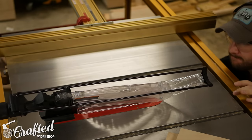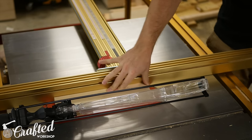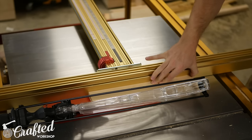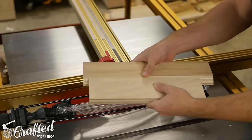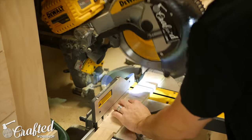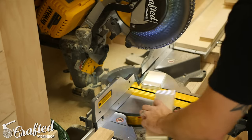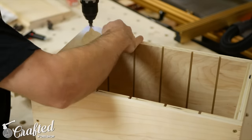For mounting the cabinet to the wall, I decided to use a French cleat. I cut two pieces of plywood at 45 degrees, which will allow them to fit together later to form the cleat system. I cut a few more pieces to make up the back of the cabinet. There were a few reasons I didn't make the back of the cabinet solid: I wanted to use some of the small pieces of plywood scraps I've had hanging around forever.